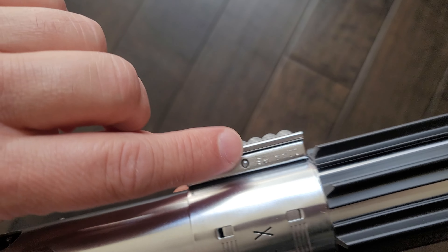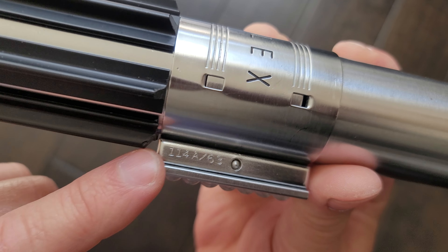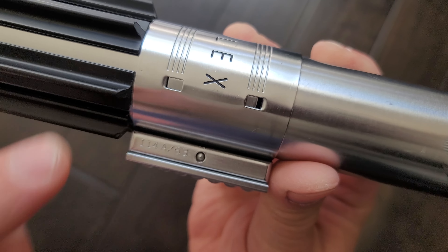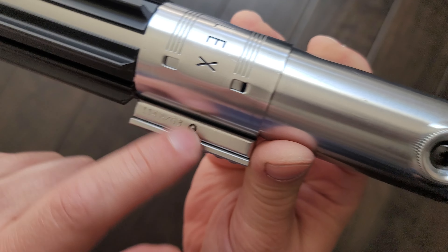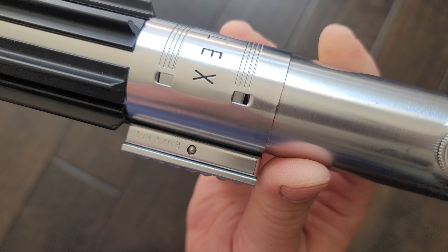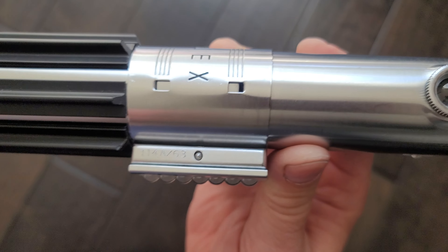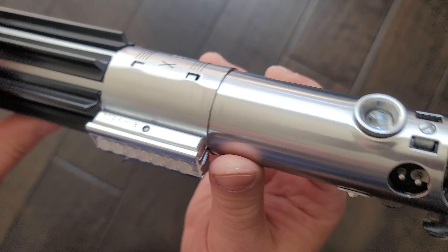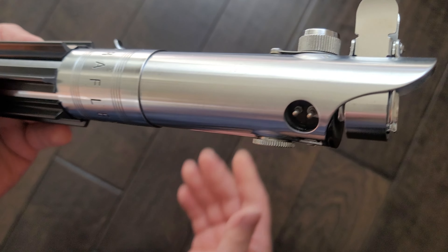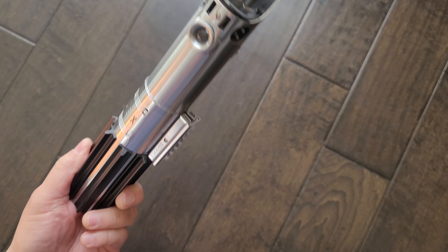We have the vintage sidebar — this isn't a replica one, this is the original one for this flash. We sent it to Roy and he stamped it with the serial number — the RAF serial number which is on the Luke New Hope saber. It took a little bit of time to get back and forth, but it's all done. So here it is, 100% original Graflex in really great shape.